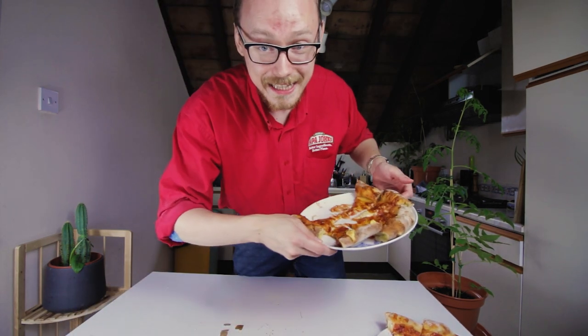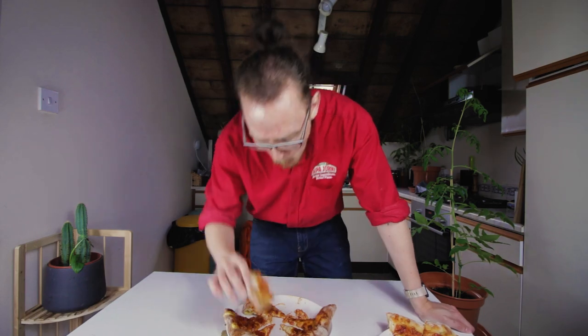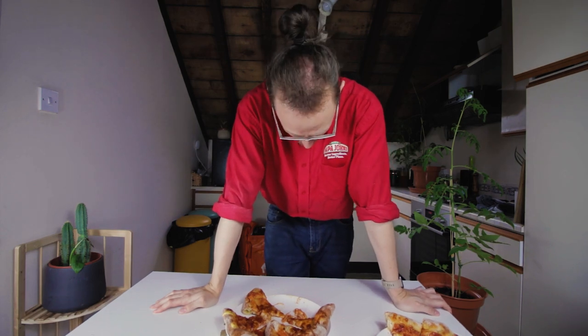Mon appétit. There is far too much sauce on this. But it's good — I mean, it's bread and cheese. So that concludes this pizza video. Tune in next time, where I make something else.